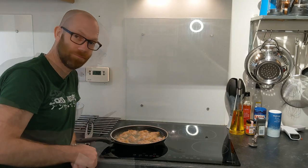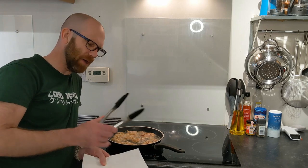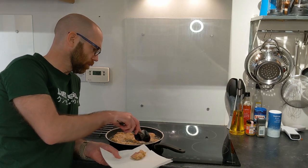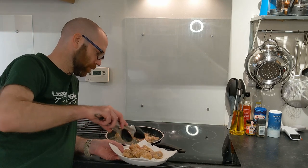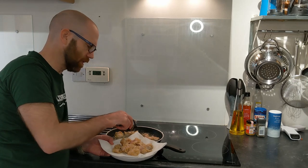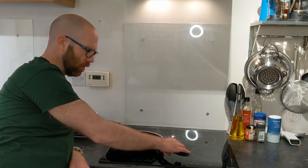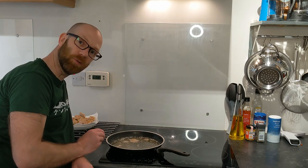After another minute thirty seconds on the other side, take them out and put them on some kitchen paper to rest. If you're cooking with chicken breast, you might want to cook slightly less — just keep an eye on it. Let the chicken rest for three minutes while we get the oil up to about 180 degrees centigrade for the second fry.